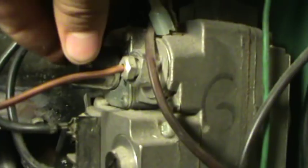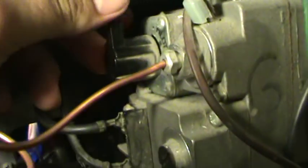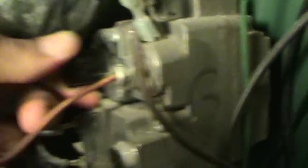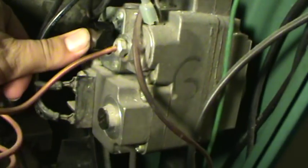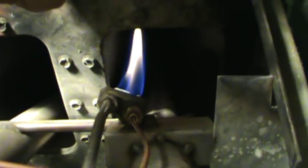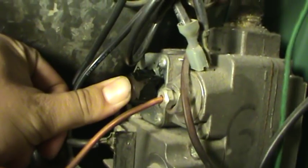To turn your pilot light on, you turn your knob back to the pilot position. You can feel it when you're on the right setting because you have to press the knob in and hold it for a minute to make sure that your pilot light is going to stay on. You're going to hold it and hold it for that full minute.